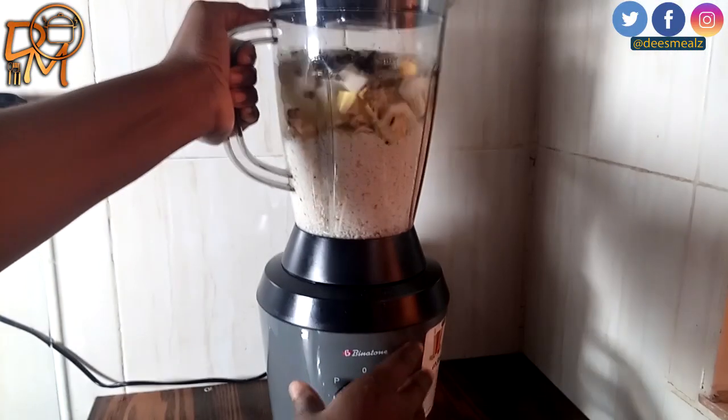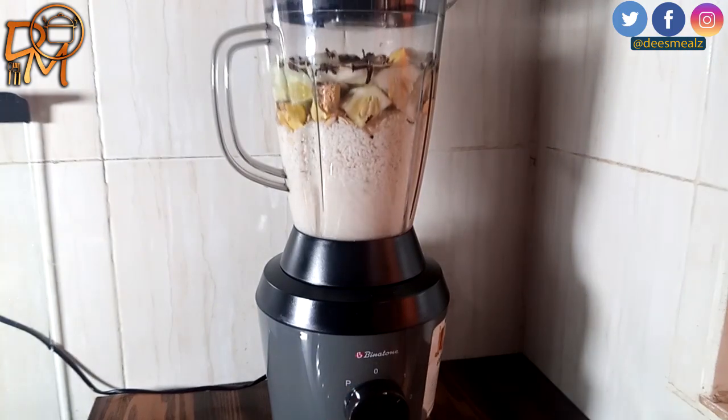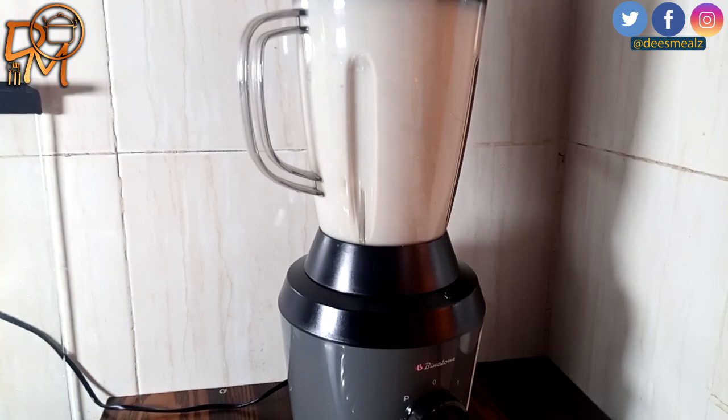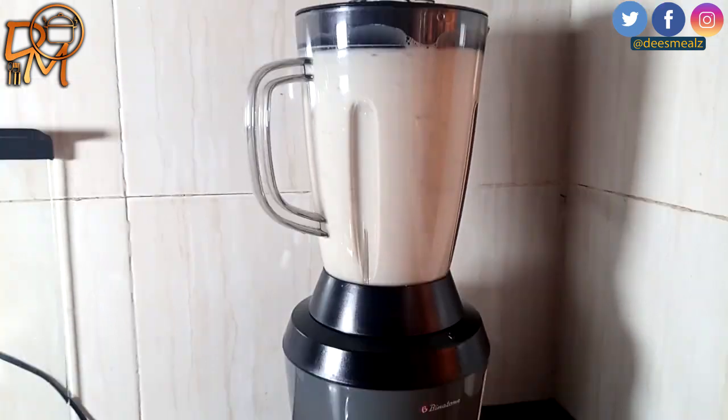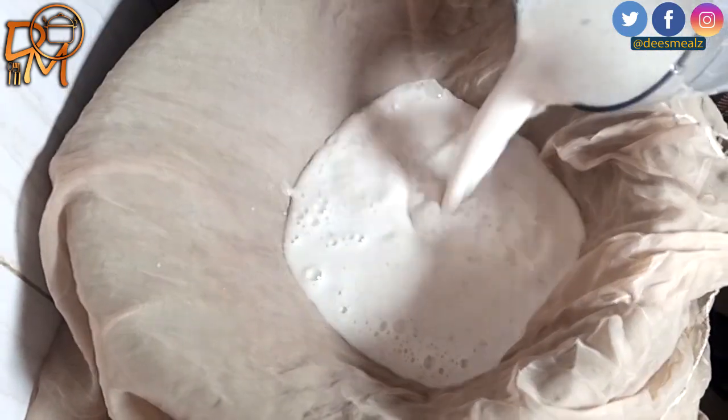When I heard about this drink for the first time I was like, no, I really have to try it out. I did and I must say I really enjoyed it, especially when it has been in and out of the fridge. Alright, let's get back to learning.